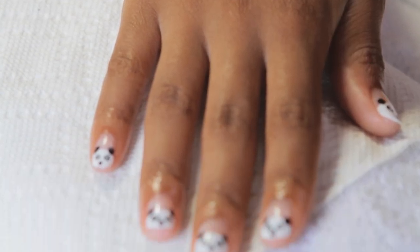Hi, I'm Bella Sohot right now. I'm a nail artist and we are shooting from my studio in Silver Lake today, and I'm going to show you how to do panda bear nail art.